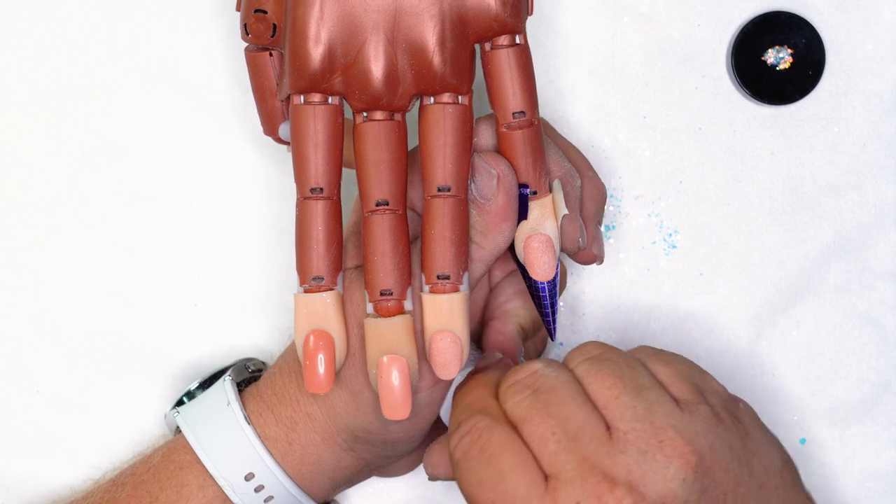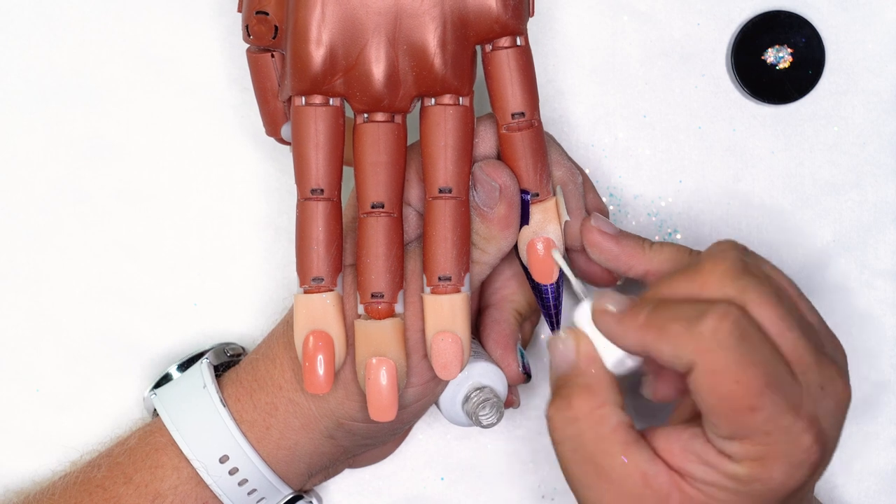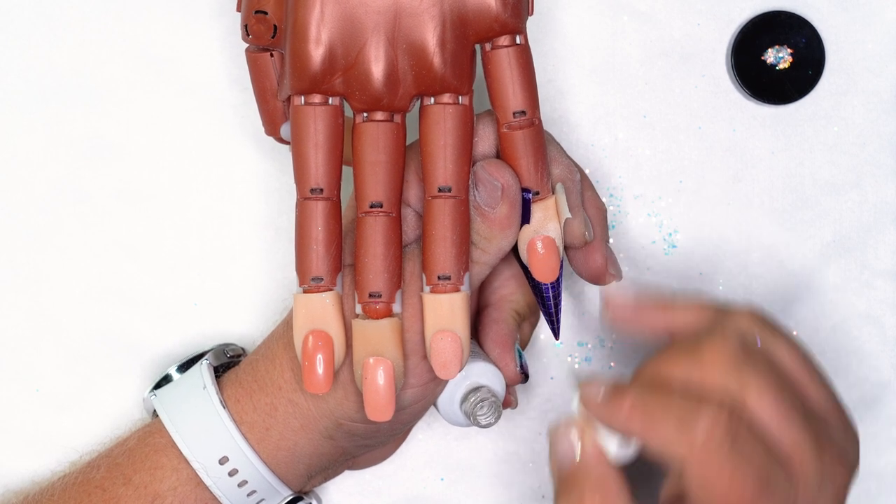Hi guys, my name is Joni Locklear and I'm going to show you two Wintry Designs today to help us through those Wintry nail trims. For our first nail I'm going to do an ombre. I'm already prepped and I have my form on. I've put on my protein bond — two coats always.